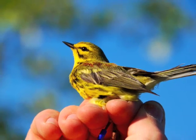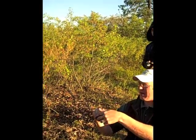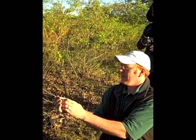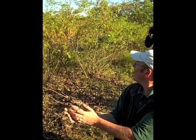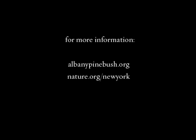Once all the bands are applied and all the measurements are taken, it's time to release the little bird back to the wild. To learn more, please log on to albanypinebush.org or nature.org slash New York.